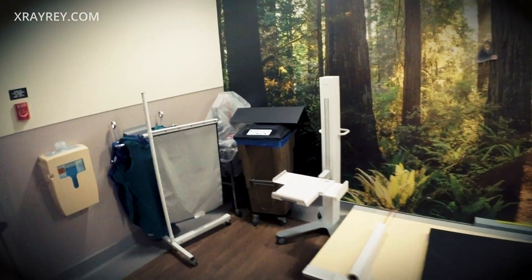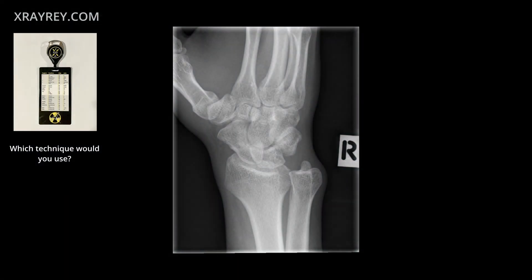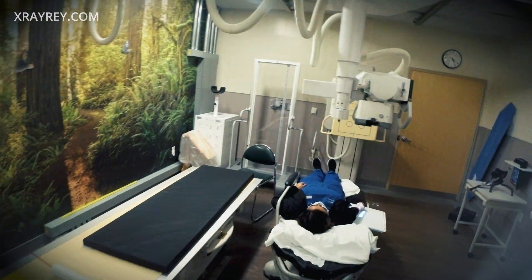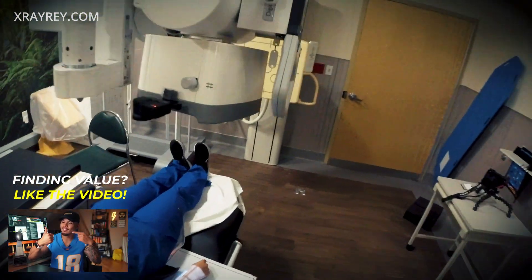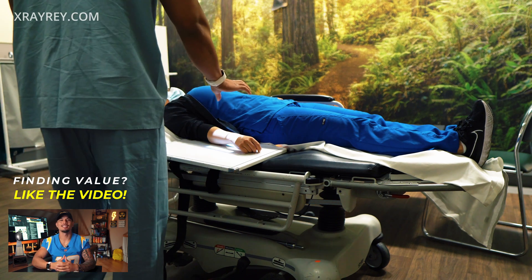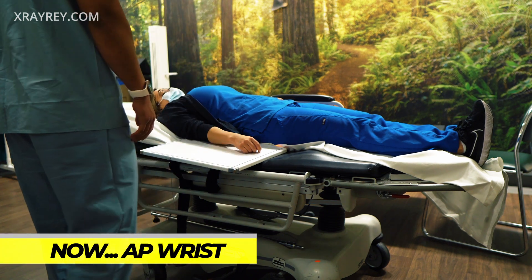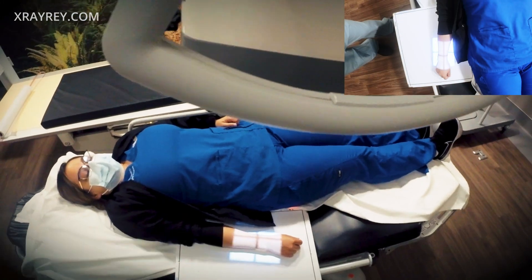Hold still. Okay, so are you able to turn your wrist at all to the left? No? Okay, all right. Hmm, let's see here.